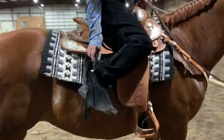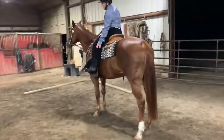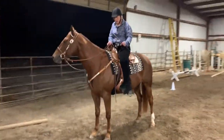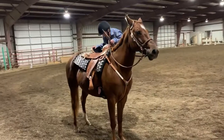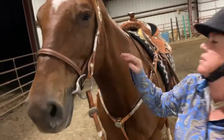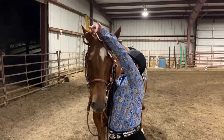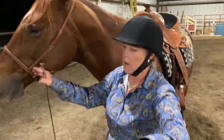Okay, no spurs, no spurs. Can we just sit and have a seat? All right, no curb, no chain, standard bridle, plain rings. All right. Here we go.